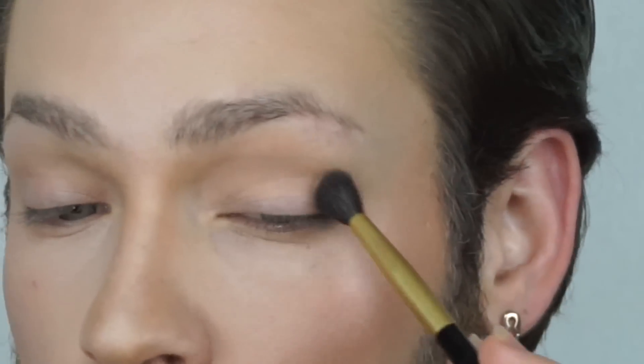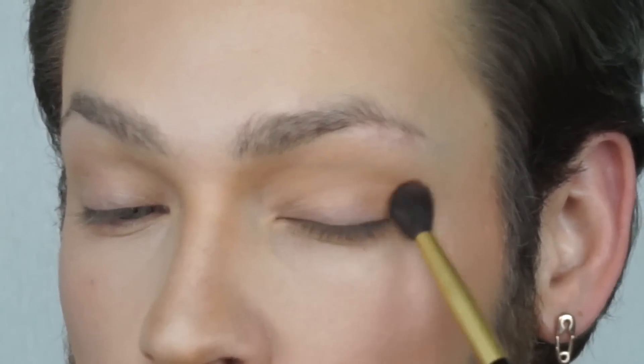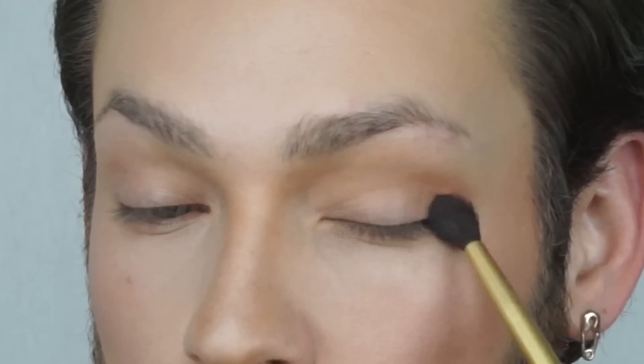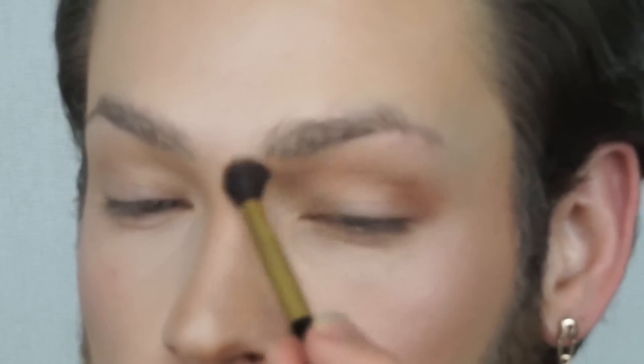Lightly setting the under eye with a little bit of setting powder, then prepping my eyelid with an Anastasia Base One eyeshadow primer. Then I'm taking Peach Smoothie and throwing that all in my crease. Then going in with Latte to darken that exterior corner. Then going in with Baby Face — my favorite blending shade — throwing it on the brow bone and blending the transition color into the brow bone.